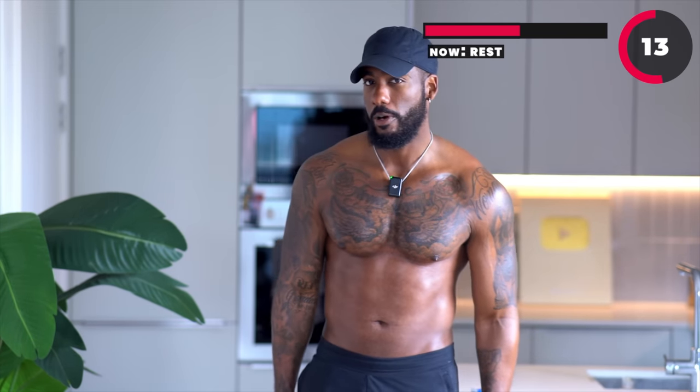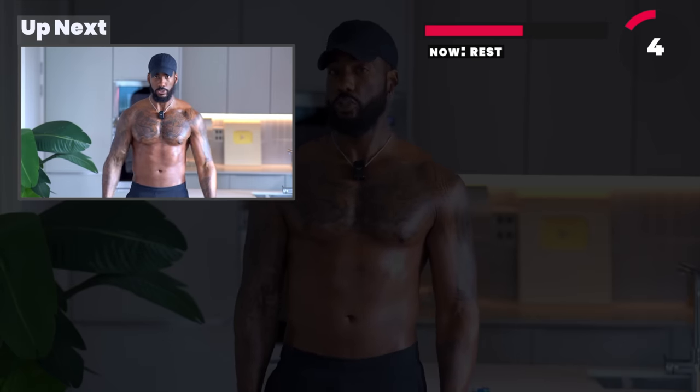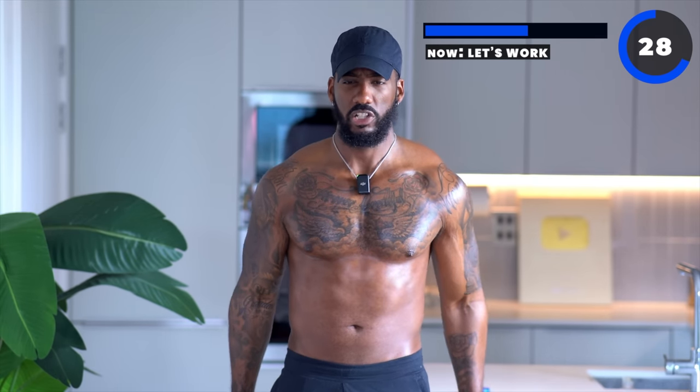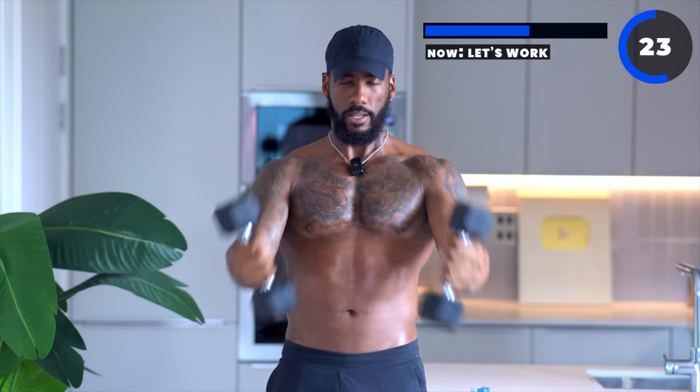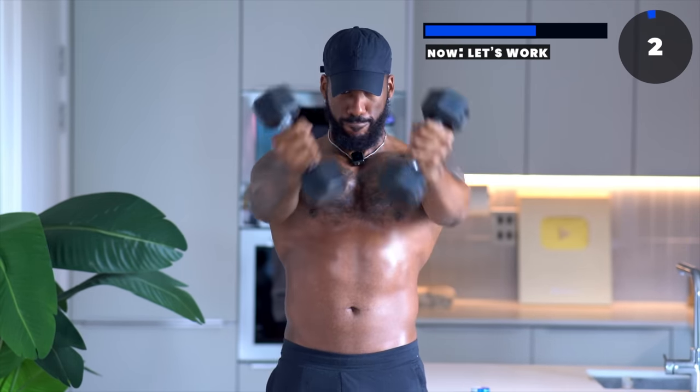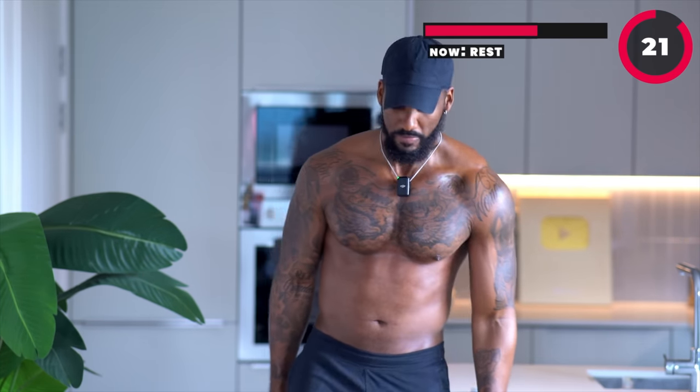Now we're going to do the same thing but both arms going in the middle at the same time. Try your best not to lean back as the resistance might push you back. Back straight, squeeze your chest, and down. Try to have a two-second pause at the top, really contracting that chest. Try your best not to swing — you don't want momentum. Stop at the bottom, pause at the top. I can definitely feel it in my chest. Great work, ladies.